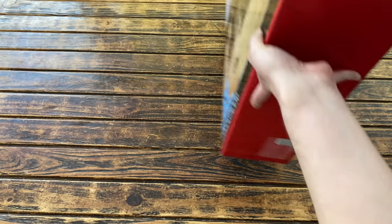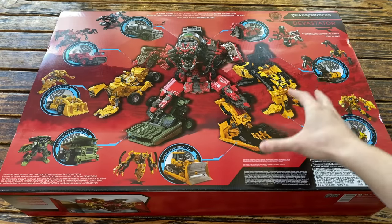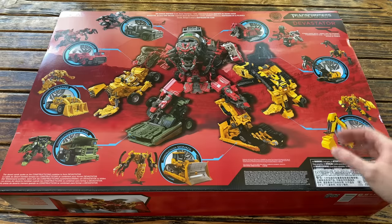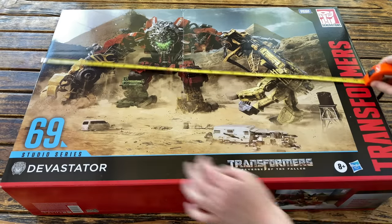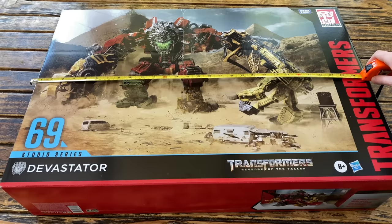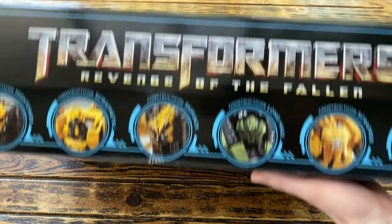Flipping the packaging all the way around — it is absolutely enormous — on the back we have a really nice piece of artwork of the Studio Series Devastator as well as the individual Constructicons scattered around it. Judging by this CGI render, the paint applications especially on the head sculpt do look different compared to the original release. The box measures roughly 29 and a half inches in width. On the top of the packaging we have the Transformers Revenge of the Fallen logo with a headshot of all of the individual Constructicons.